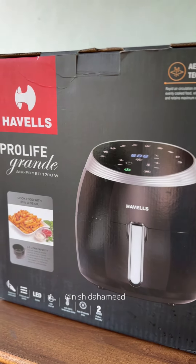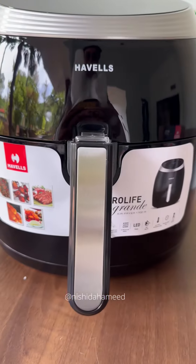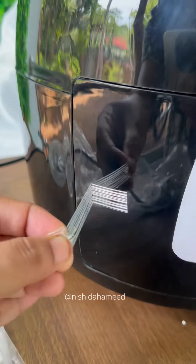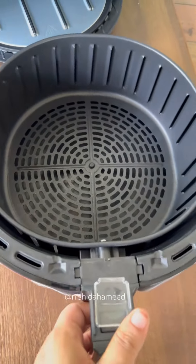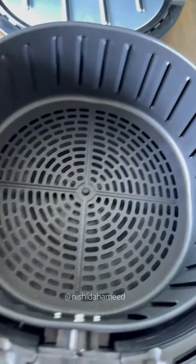This air fryer is made in a very good way. If you have a requirement, Haval's air fryer will be suggested. It has a large capacity, so if you have a family, you can use it like an oven.